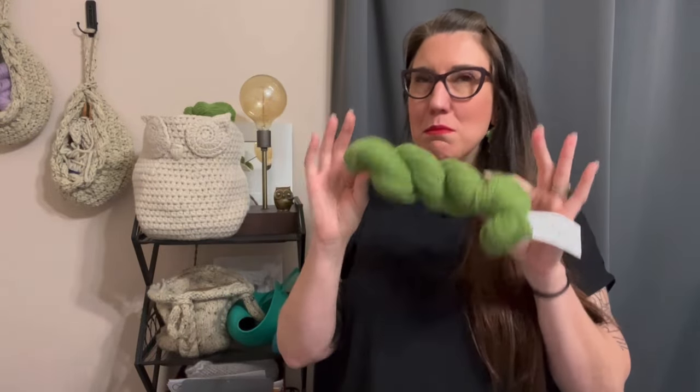Hey everyone, it's Deja with Knit and Crochet Ever After and today we are doing yarn three tips, once again, to really get you familiar with yarn — what should I pick when I'm making something? What color should I use that's going to be good contrast? How do I make this drape better? We're going to talk about all that stuff so that it really improves your projects and gives you an idea of what you should be looking for when you go to the store. So let's get started.